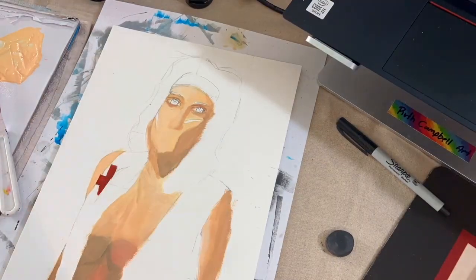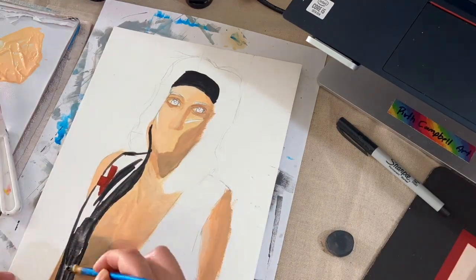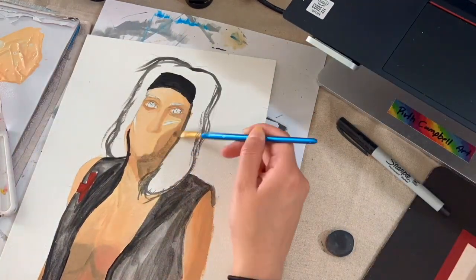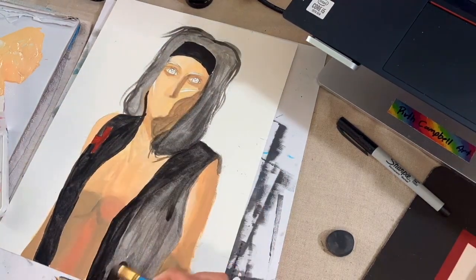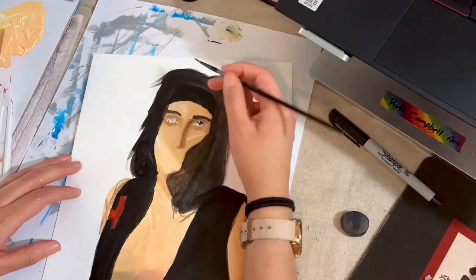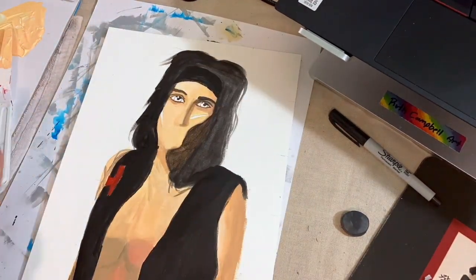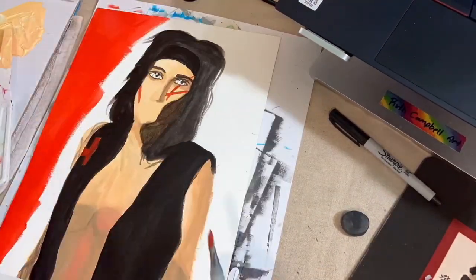Once I get the general skin tone nicely mapped out, I go into the accessories, the clothing, and the hair. I love doing the clothing, especially anything black since they have black accessories and clothing. When I do their black hair or clothing I do it in multiple layers to get that nice, rich, dark pigmentation with all the details, values, lights and darks. I love doing the hair last because it's so satisfying, and I like doing the eyes last as well.